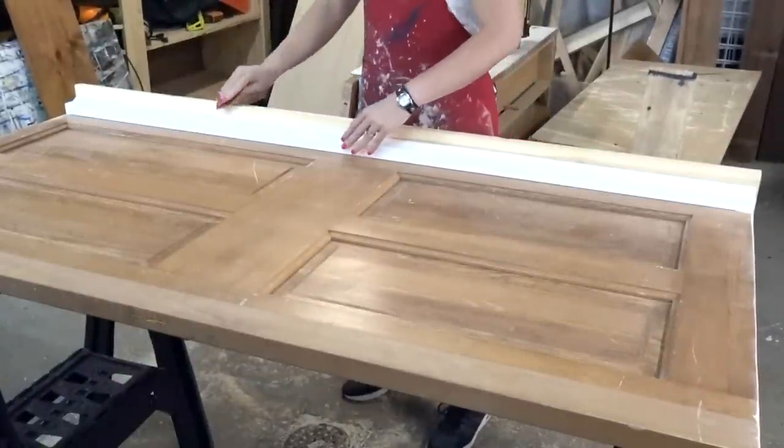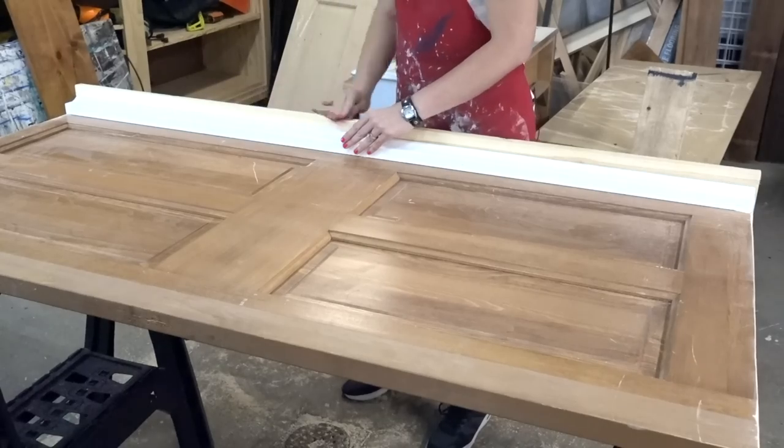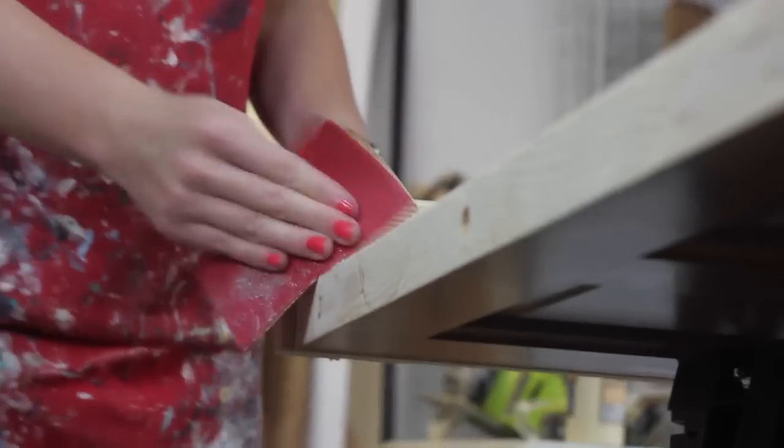A light sanding on any rough spots and cleaning, and then this project is ready to paint.